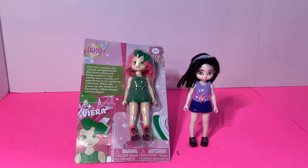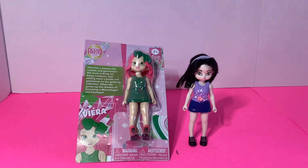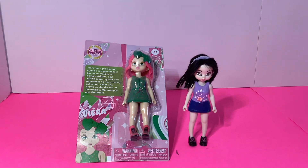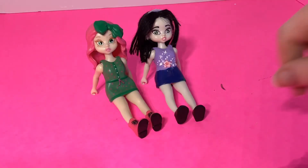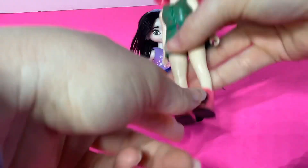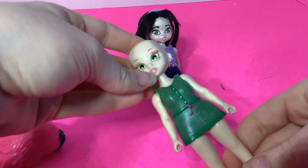Hello everyone, welcome to Everything Miniature. Today we are going to be DIYing Emma from Lego Friends into a four-inch figure. You can see the before, and this is the doll I'm going to be using - her name is Varaya. All these dolls have the basic five points of articulation: movement at the head, shoulders, and hip. Their hair is also removable and pretty easy to remove.